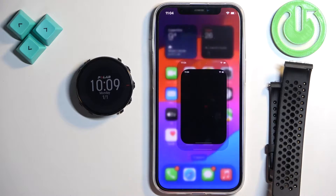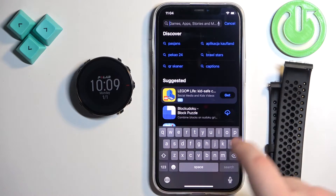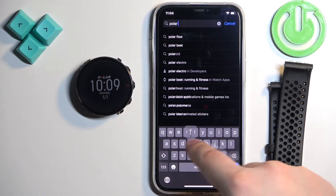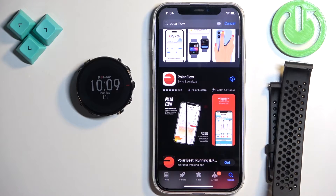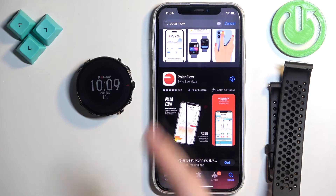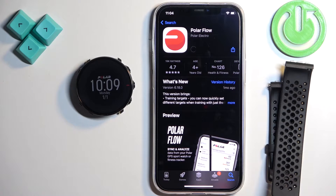Once you do, open the App Store, tap on search and then tap on the search bar and type in Polar Flow. On the list of apps you should see this application, Polar Flow, with this icon. Tap on it, then tap on the Get button to download and install it.